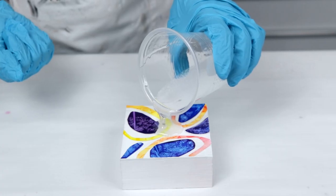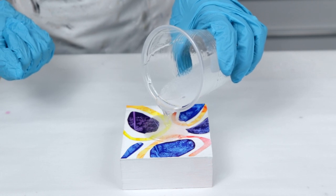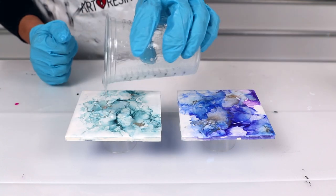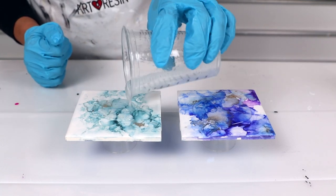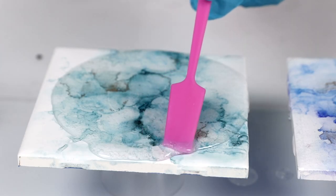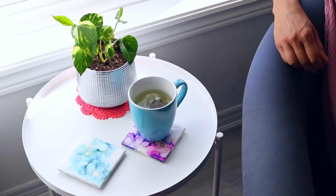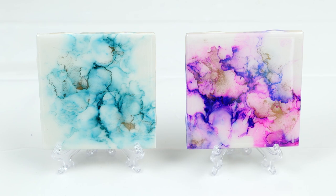Whatever you need to do to have your piece ready for resining should be done already. For example, I had a Yupo paper collage on a wood panel. I'd also applied some alcohol ink onto some ceramic tiles to make some coasters. And these were perfect ways to use up my leftover resin. In fact, if I keep this up, I'm going to end up with a whole set of coasters that would make perfect gifts — or maybe I'll just keep them for myself.